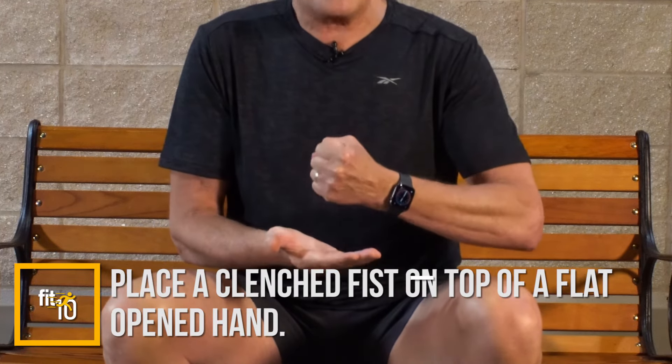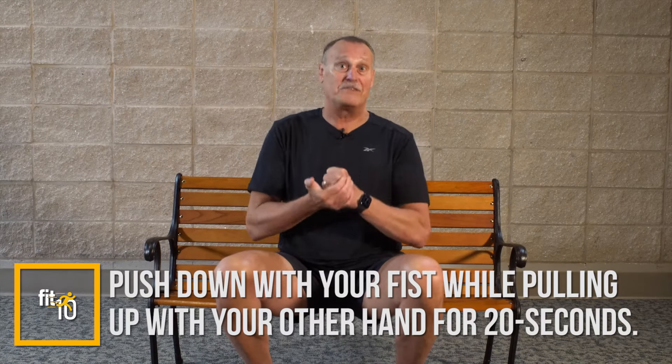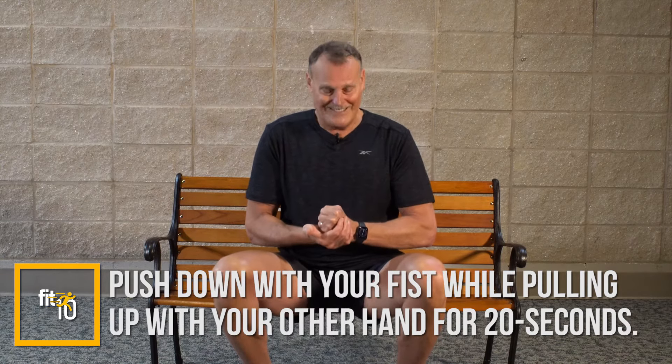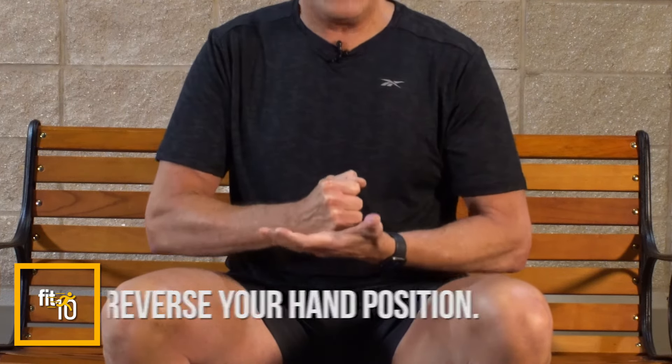Let's review the sequence: first one here, second one here, third one here. For the fourth exercise, put one hand flat, make a fist with the other hand and place it in your open palm. Push down with the fist trying to push that hand to the floor, while pulling up with the bottom hand trying to almost hit yourself in the chin. Give it all you've got, pulling up and pushing down for 20 seconds, then rest for 20. Then reverse — flat hand on top, fist on bottom, pushing down and pulling up.